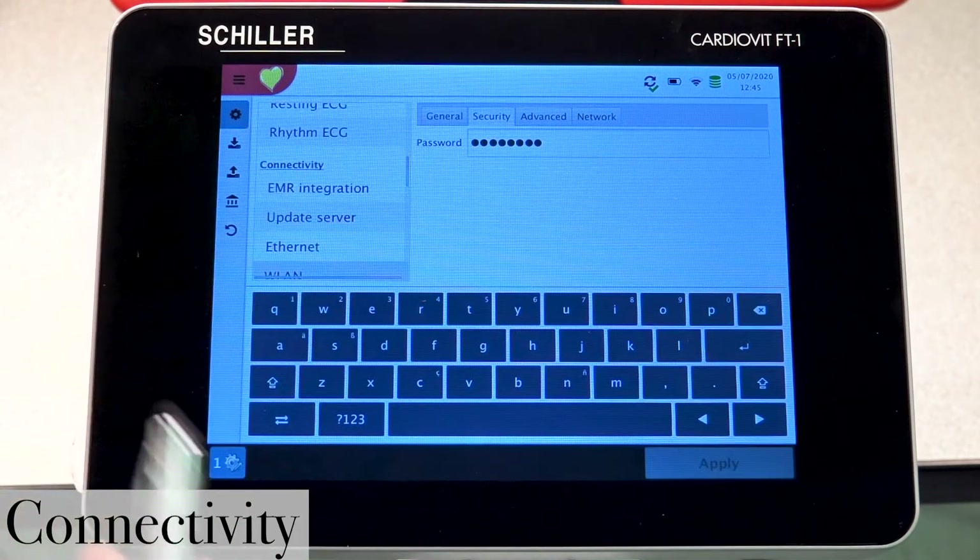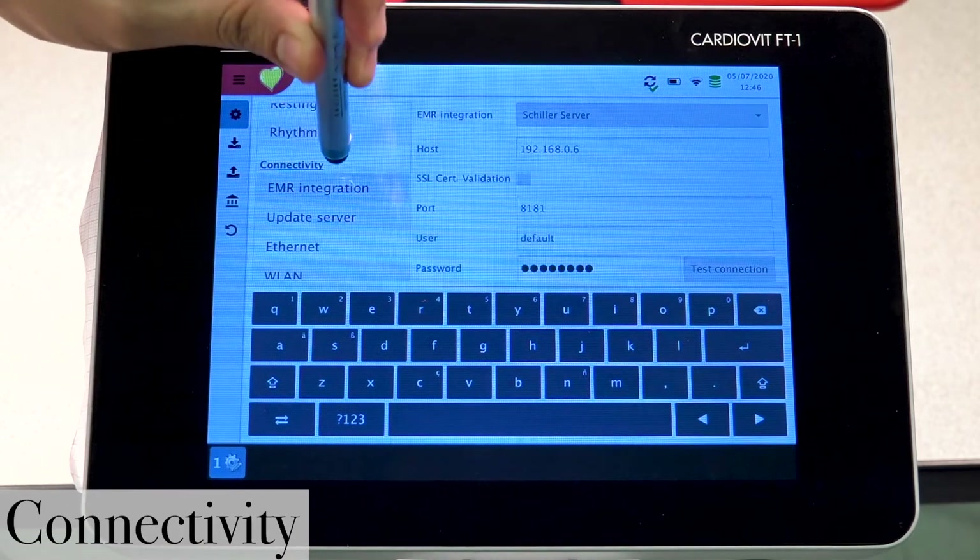We're still getting complaints that it's still not transmitting, but our Wi-Fi settings are correct. Let's see what else we can look into — let's go into our EMR integration settings.